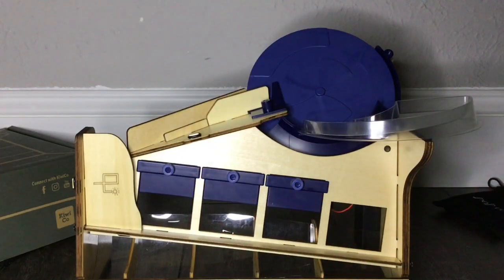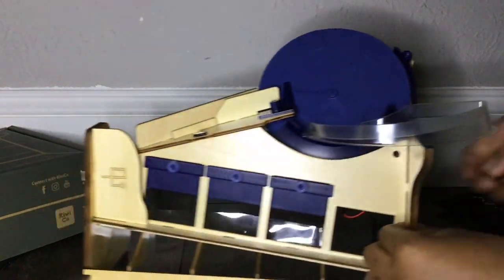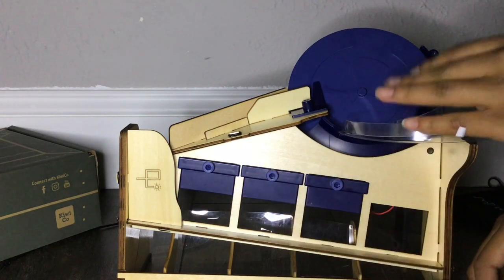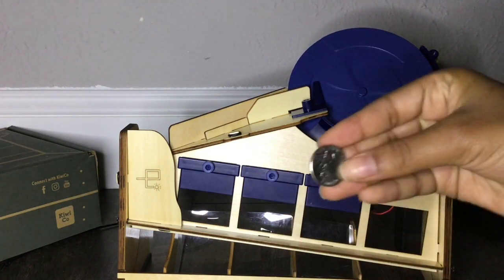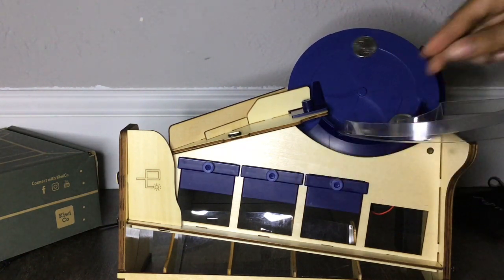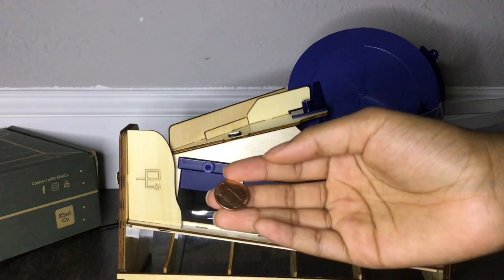I'm done! Now I'm about to turn it on. This is a quarter... nickel... dime... penny.